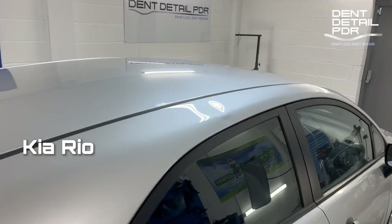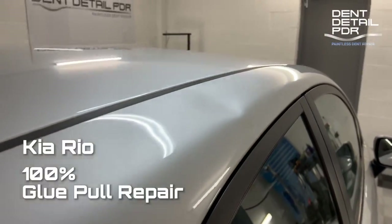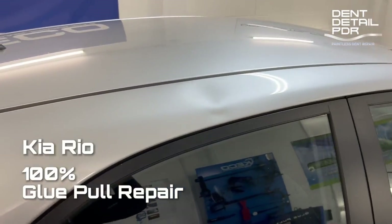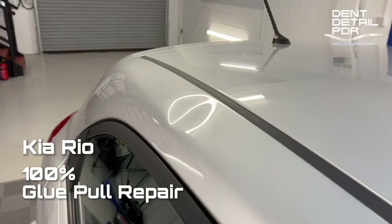Hi everyone, it's Graeme from Dent Detail and today we're going to do this pretty big dent — pretty nasty body line damage on this Kia Rio. We don't know what happened to this; the customer came out to it with a big horrible dent right on top of the rail.